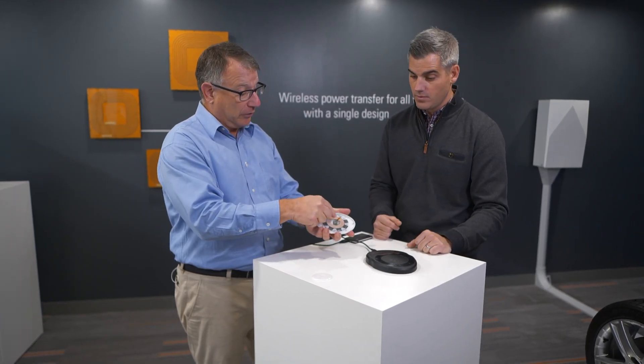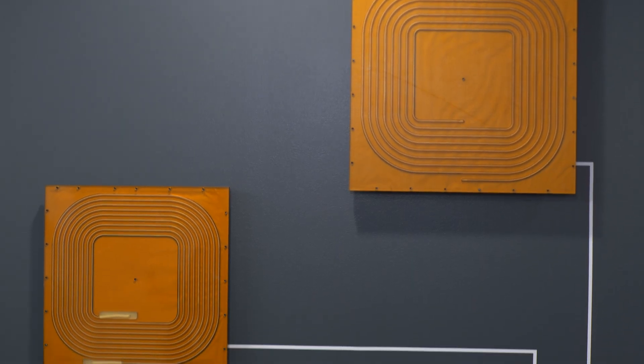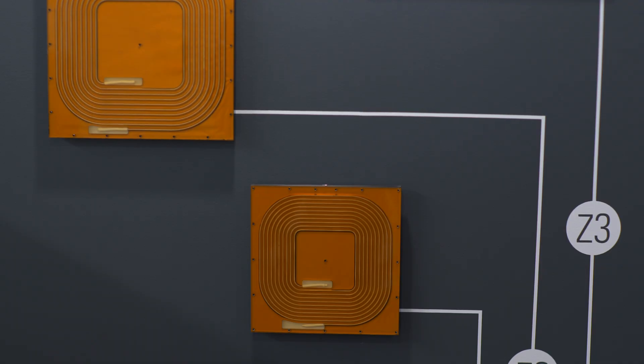In this system, the coil is small — it's able to capture a few milliwatts in order to light the LEDs. But in an electric car, we have to capture 11,000 watts — 11 kilowatts. The coils that we use are quite a bit larger and the efficiency of energy transfer is very, very high. Just as good as plugging in.